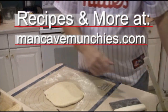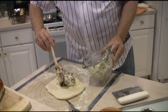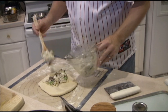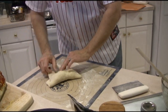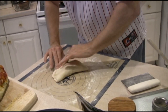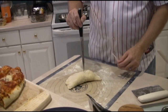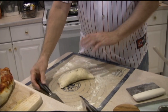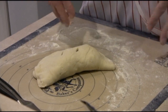Take the stuffing and put it only on half, because we're going to fold this thing over in a minute. You can put as much or as little as you want. Then you want to stretch it and seal the edges — just press it down with your fingers. We're going to take a knife and cut two little slits in it because we don't want this thing to burst. You can do an egg wash if you want it to have a little bit of shine to it.